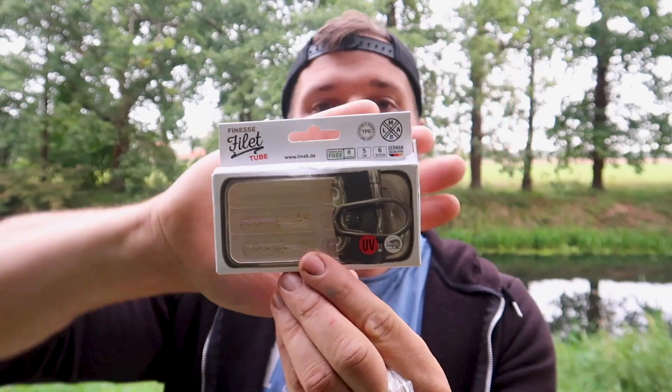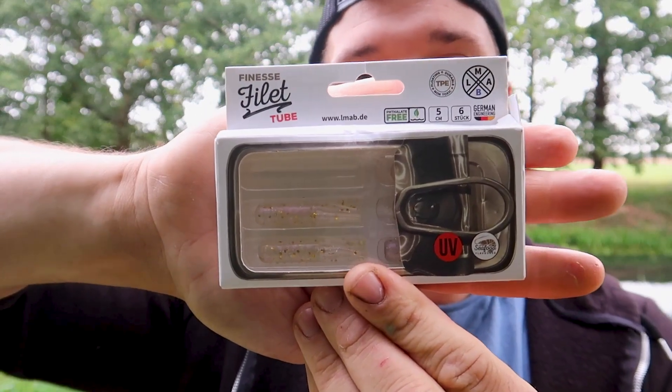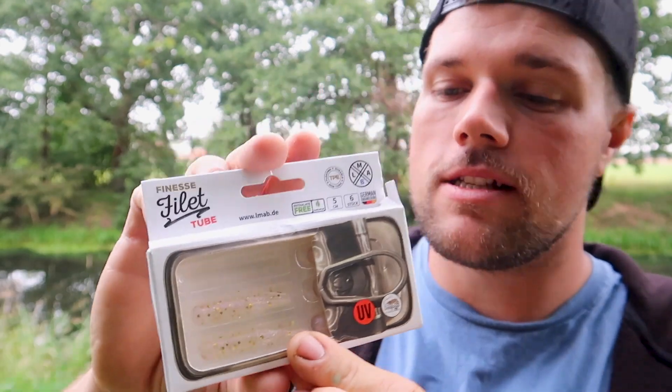These come in four colors, are five centimeters in size, and come in packs of six. They've got the classic sardine box design and are scented with a strong seafood scent — a lot of floating baits don't have that strong scent, which makes a difference especially in winter. They're phthalate-free, so no harmful chemicals, and made from TPE which is super stretchy, super strong, and floating.